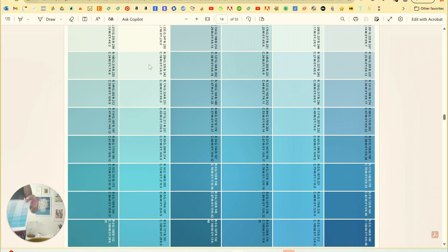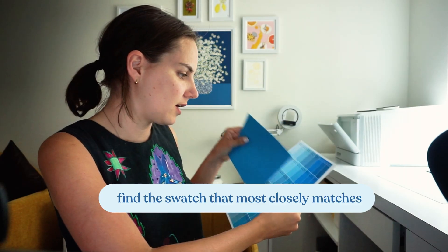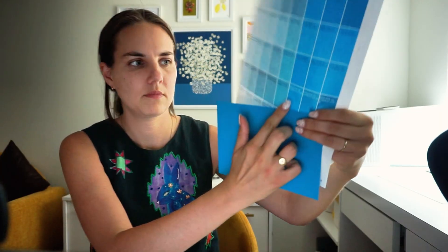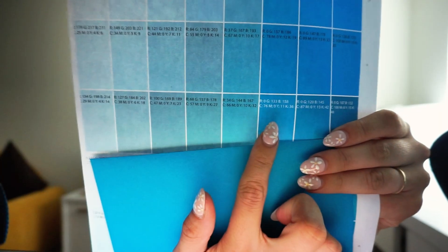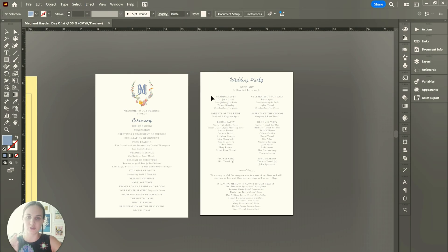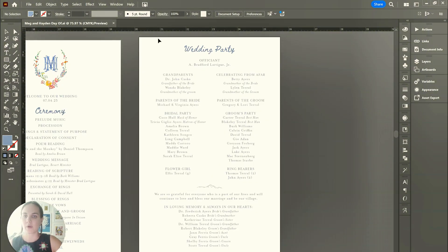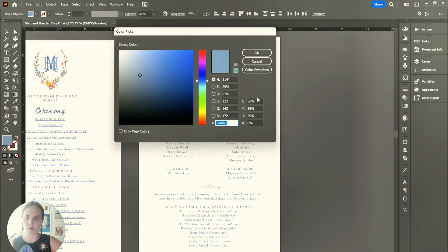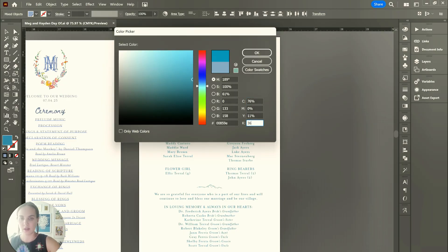I've printed out this page. Now the next step is to compare these and find the swatch on here that most closely matches this envelope. This one right here is pretty much a perfect match. So I'm going to note that CMYK code, which is 76, 0, 11, 36. I'm just going to write that down. Now step three is just to change my artwork to the color that I want to match. So I have this blue printed program right here, and I'm going to change all of the blue to that CMYK code: 76, 0, 11, 36.